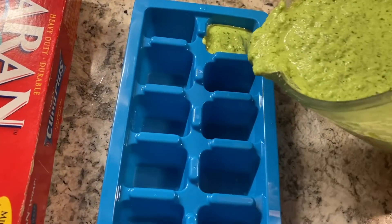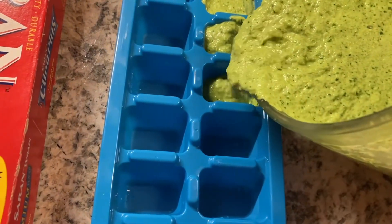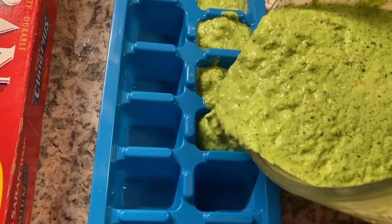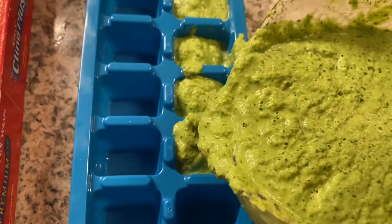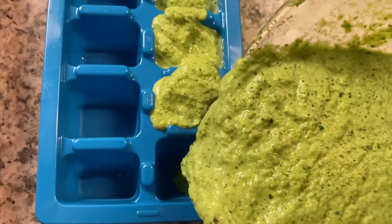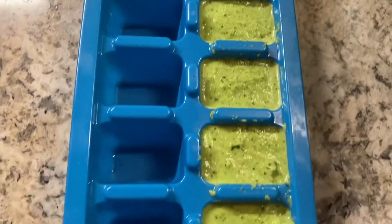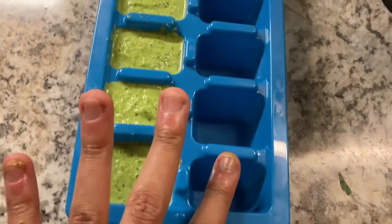The first step is to just pour the green seasoning directly into your ice tray. I did have a video on how to make this green seasoning — the link is below so you can check that out. As you can see, I'm just pouring it gently into each hole of the ice tray, taking my time. This is what it should look like once you've done one side. I cleaned it up a bit so that the green seasoning won't stick together, as it's supposed to be in ice cube form.